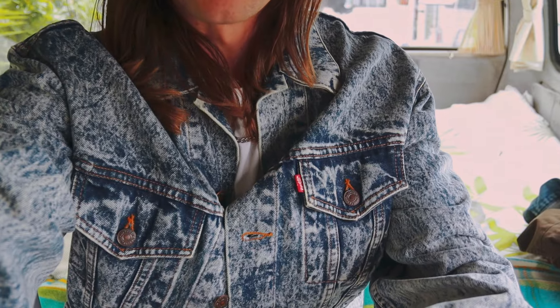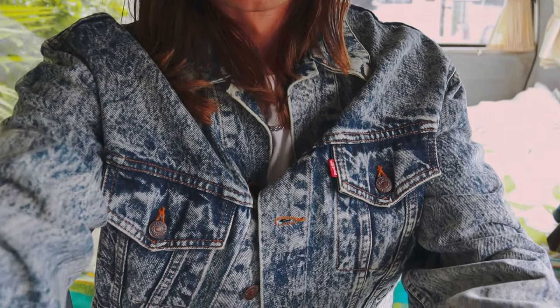I'm pretty sure this jacket was brand new when I bought it — old, like from the 80s or whatever — but it hadn't been worn or washed, so it's really stiff and rigid still.